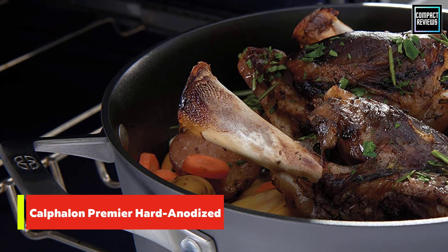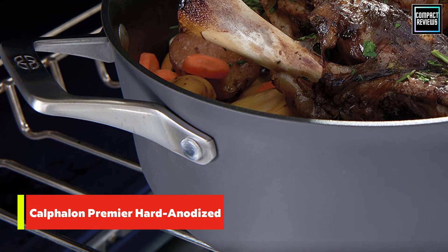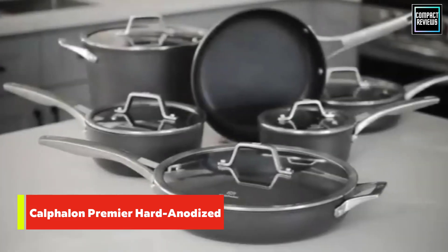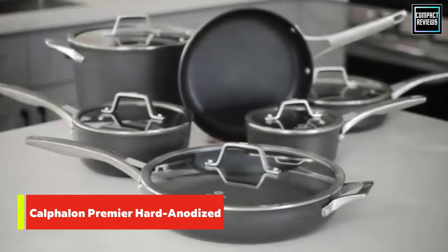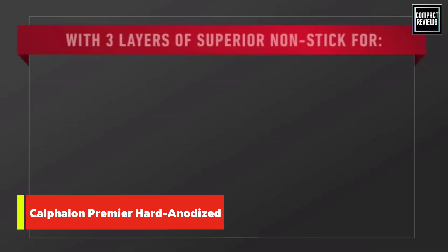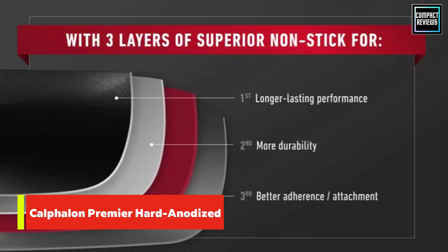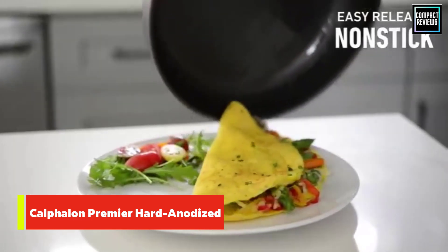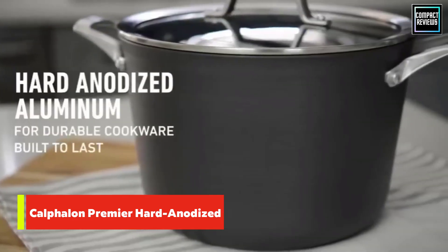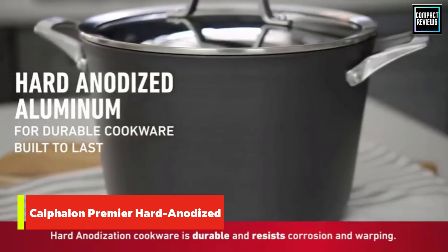Number five: Calphalon Premier hard-anodized non-stick cookware. Vittoria Veltri, an Italian cooking instructor and founder of Pasta and Play, considers the Calphalon the best pasta pot on the market. She likes that it's easy to use, but her favorite feature is how it reduces messes in the kitchen. If you are draining pasta with a normal pasta pot, a bit of water will usually spill outside because normal pasta pot drainers are just slightly smaller than the pot itself, she explains.